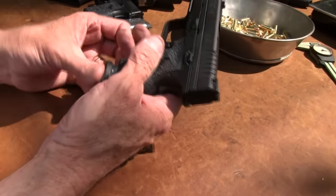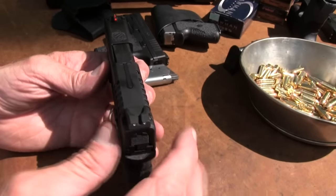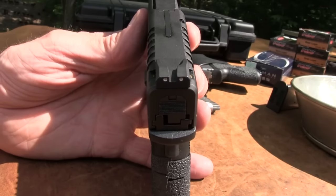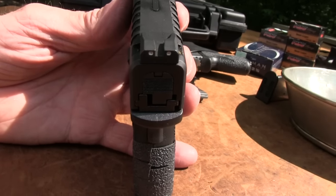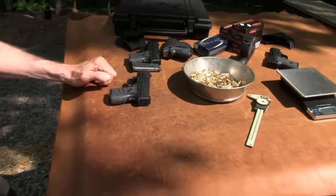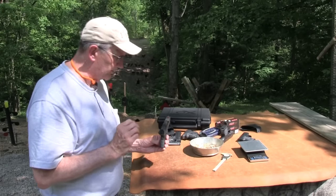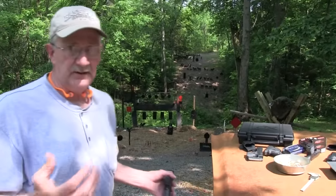I like it — it shoots really well. I thought it was shooting left, so I drifted the rear sight a little bit and it seems to be shooting straight on now. I really do believe it might shoot a hair to the left. Before I put the Talon grips on, with a thin grip I tend to pull to the left if I'm not careful — if the grip doesn't fill my hand at all. Putting the grips on seemed to help, but I'm not sure yet.